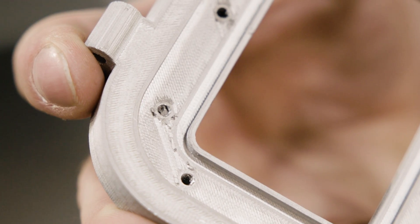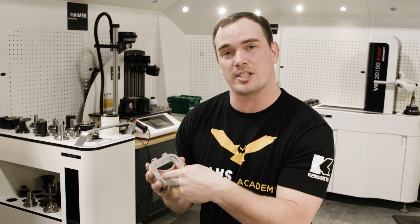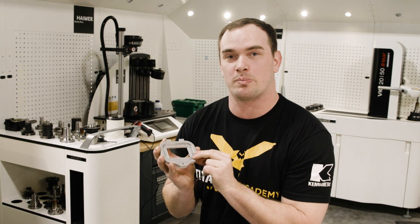So I was chasing the threads in this part and I actually broke off a piece of my tap inside one of the holes and now it's stuck in there. I know a lot of you guys have been in this position, so today I'm going to show you my favorite way to get this out and save this part.